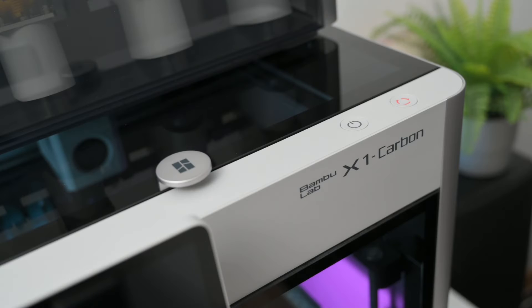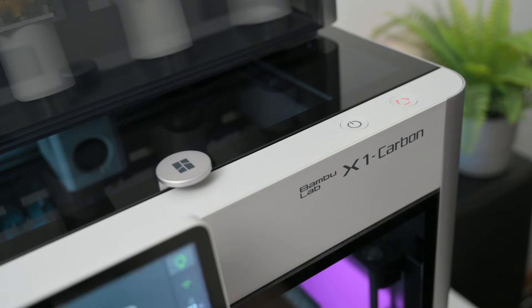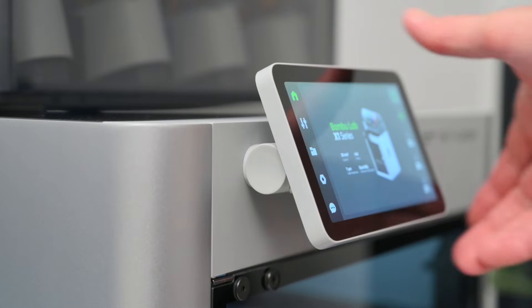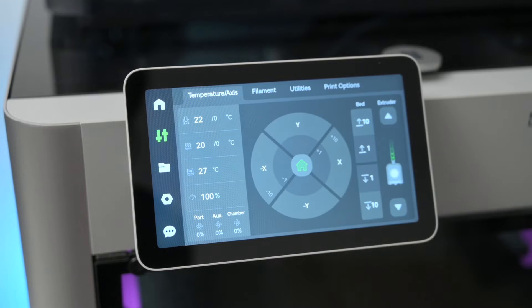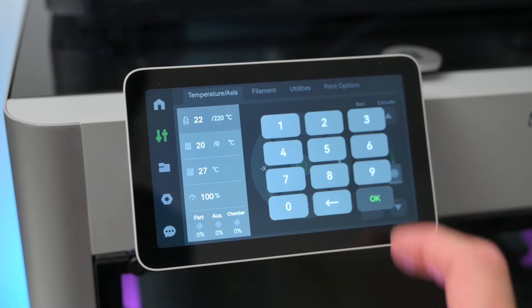At the top of the printer there are two physical buttons. The left one is used to wake up the screen and the second button can be used to quickly stop a print. Moving to the front of the printer, the 5-inch colour touch screen is adjustable to get the perfect viewing angle. The user interface is clearly displayed and the responsive screen makes it easy to navigate and control the printer.